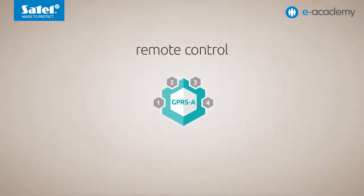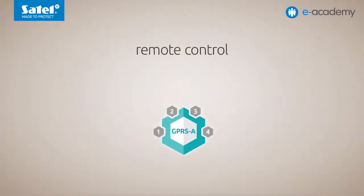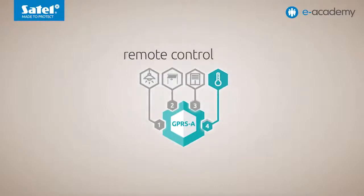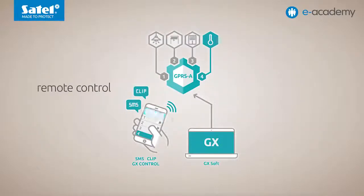The module outputs can also be remotely controlled. You can use them, for instance, to arm the alarm system the module works with, or to implement building automation functions including control of lighting, garage doors, roller shutters, or heating. You can trigger a change in the state of the indicated outputs in several ways: by using SMS messages, the GX Control mobile app, or a computer with GX Soft configuration software installed. You can also use the CLIP service for this purpose.